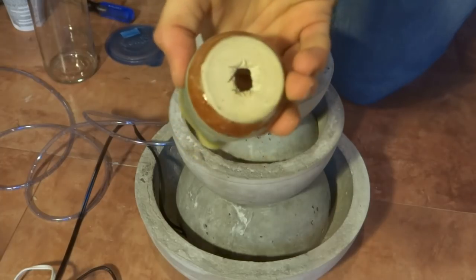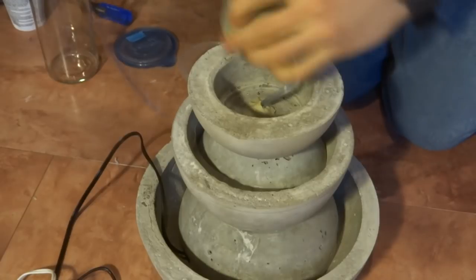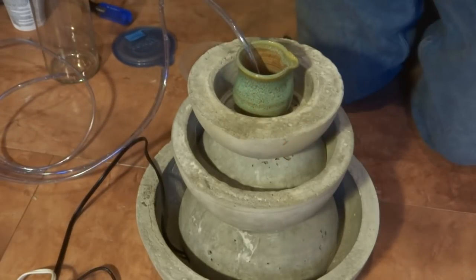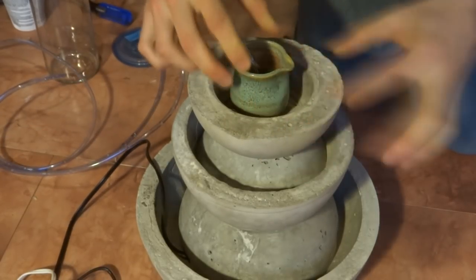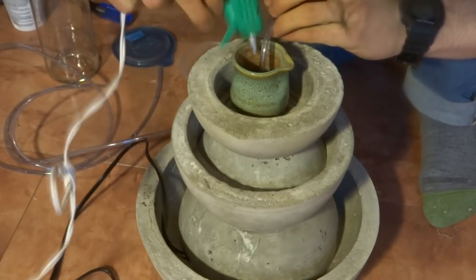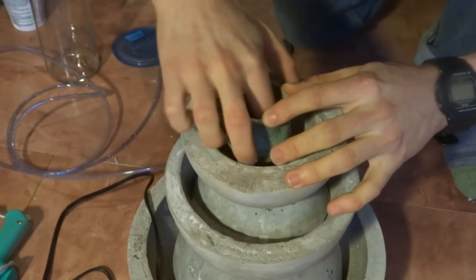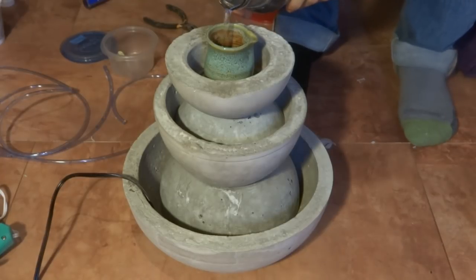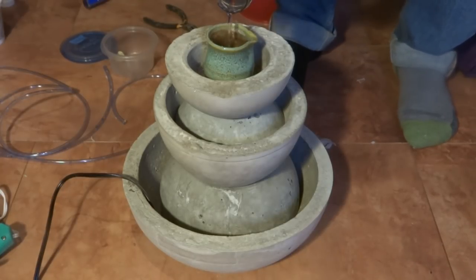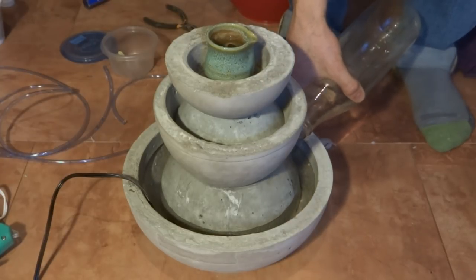I wanted to elevate the fountain a bit higher so I cut a hole in the bottom of a clay pot and used that as the top tier. I made sure to really fix the flexible tube into place here so that it wouldn't move around while discharging water. I started filling the fountain from the top so that the pump wouldn't be trying to pump air. Once I could see water in the fountain base I filled it up the rest of the way.